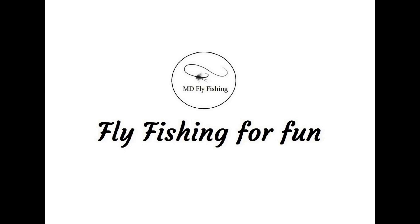Hi everybody, welcome back to MD Fly Fishing. I'm going to go through a few flies I've used between April and August, and hopefully it should help some people out there catch their first trout.